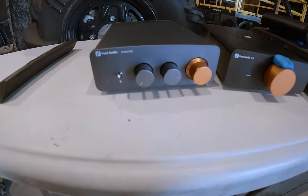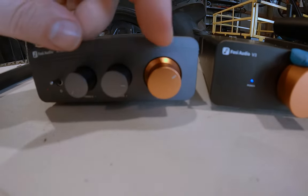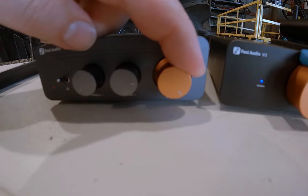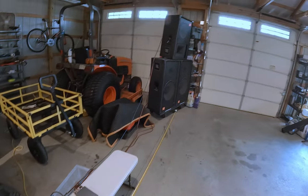I forgot to mention: the BT-20As are not even at full volume right now. They can go much higher — and they really don't need to be. Back to Marc Ribier.